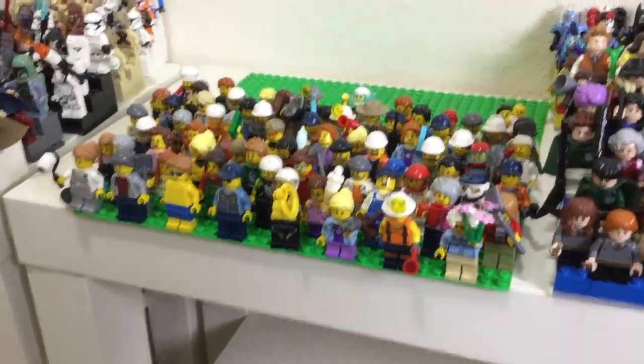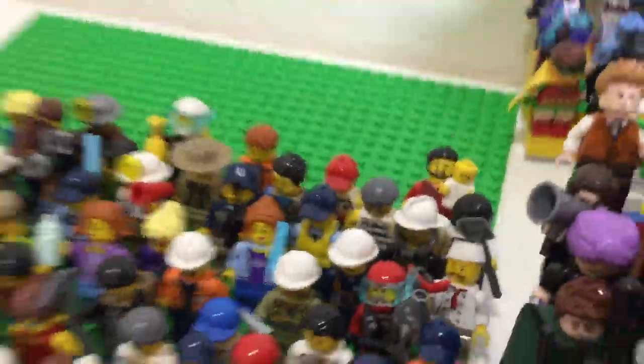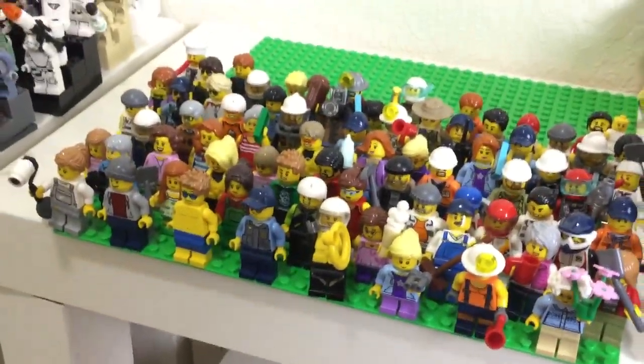What you see is what you get. It is 73 — huge 73 minifigures, including the baby back there. You gotta include that. It's a lot of figures.